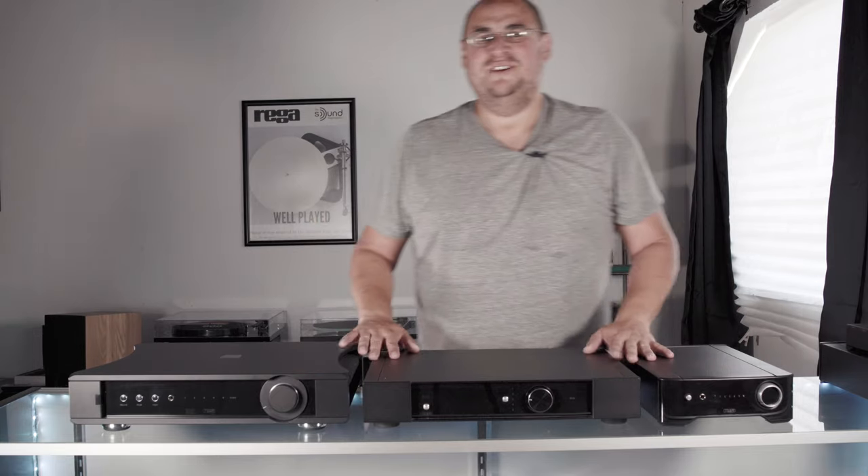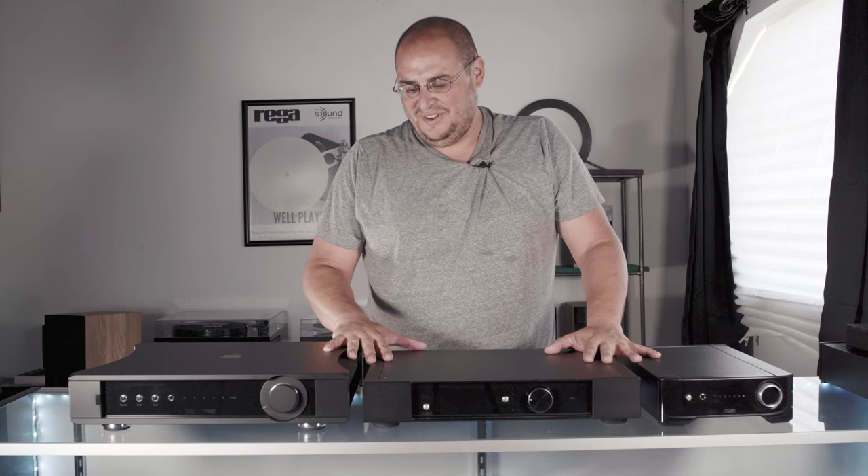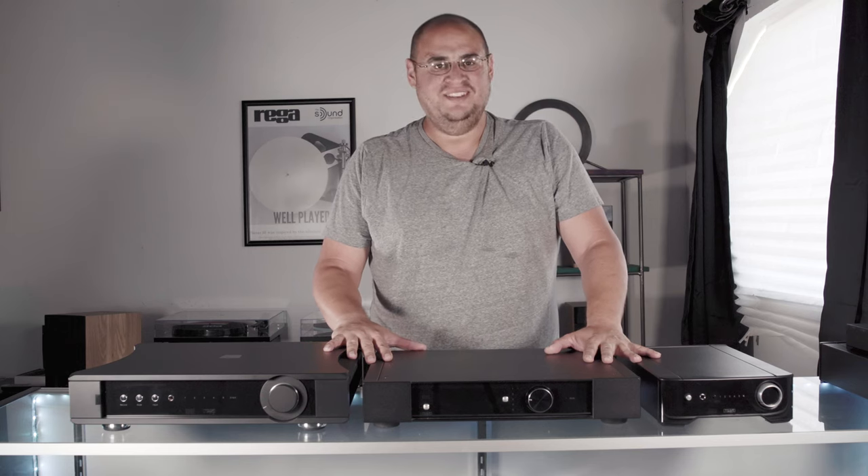Hi, this is Joey with Dreamanoids Hi-Fi. Today we're going to be talking about Rega amplifiers. I'm super excited to be doing this.